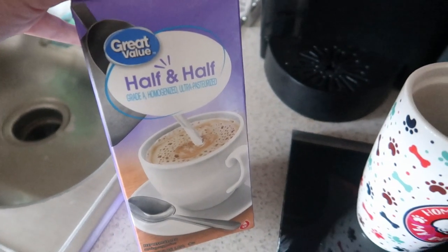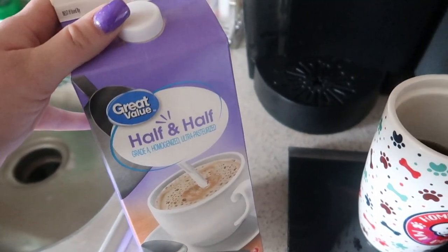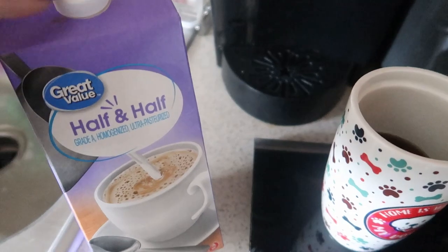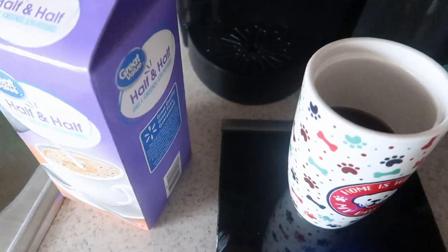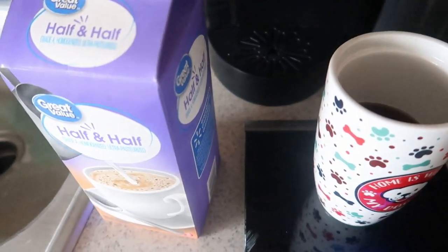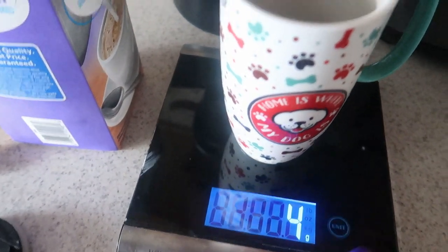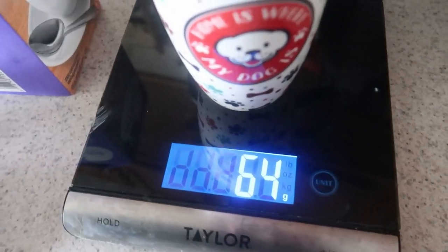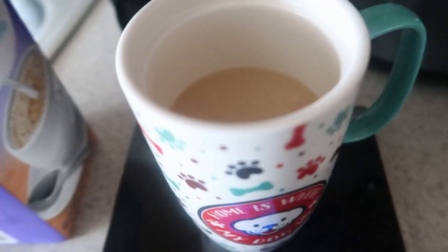I'm going to be using the half and half since it replaced my heavy cream. I'm also out of almond milk, so I may have to go to the store because I planned on making some keto chow for the week. A serving of half and half is two tablespoons — 30 milliliters — and my scale doesn't read milliliters, so I did 64 grams of half and half in my coffee. I can smell this toasted coconut creamer and it is very coconutty — I love it.